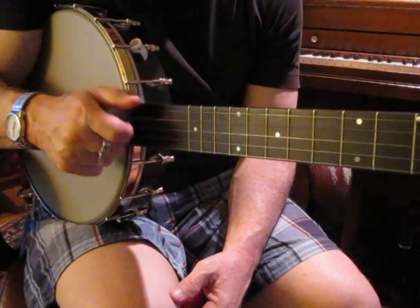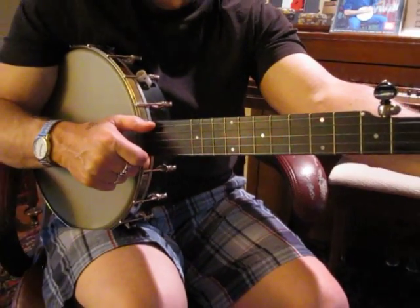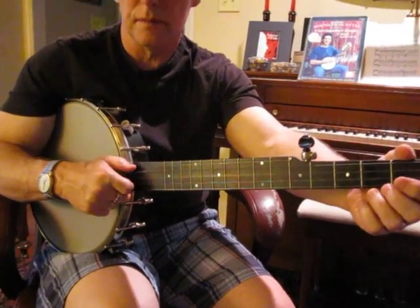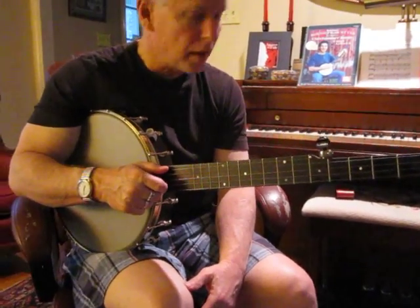If you practice that, then when it comes around in the tune, you'll be ready. Then you can do this other made-up exercise.